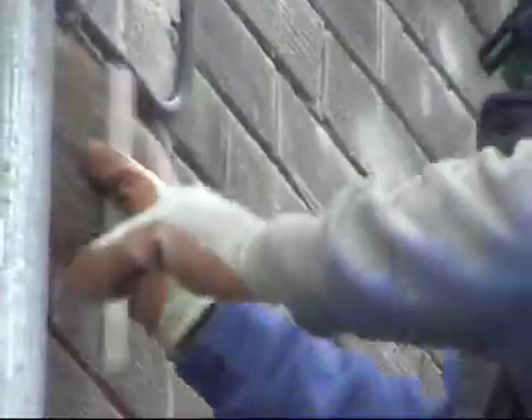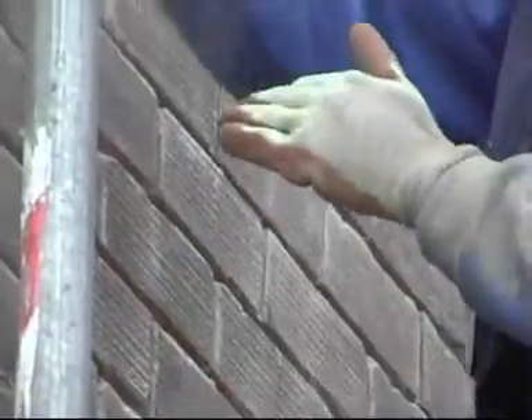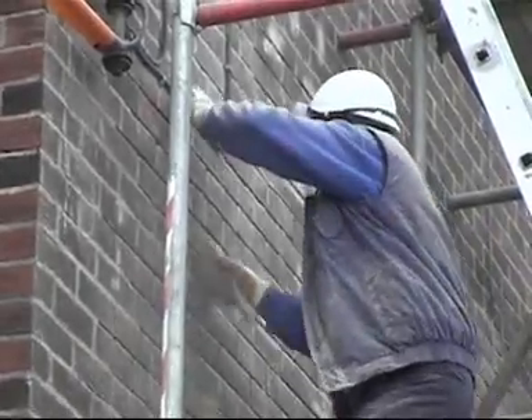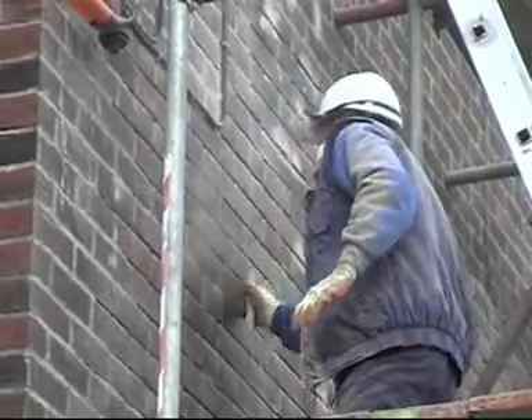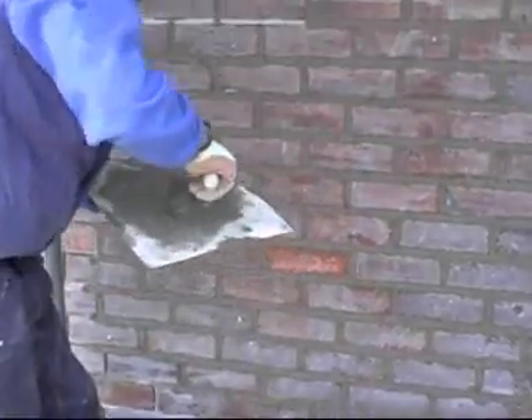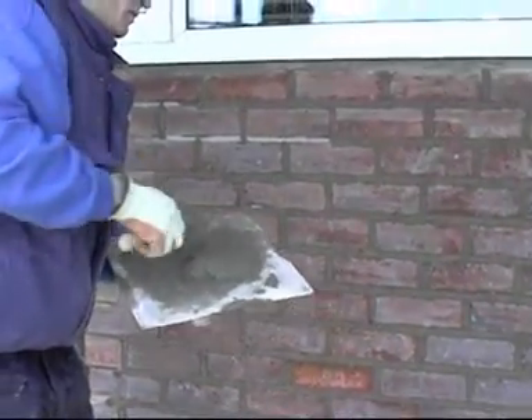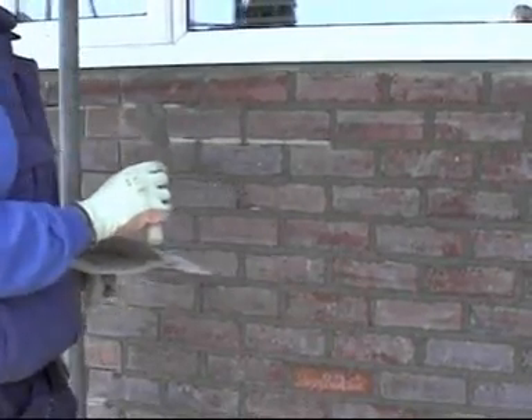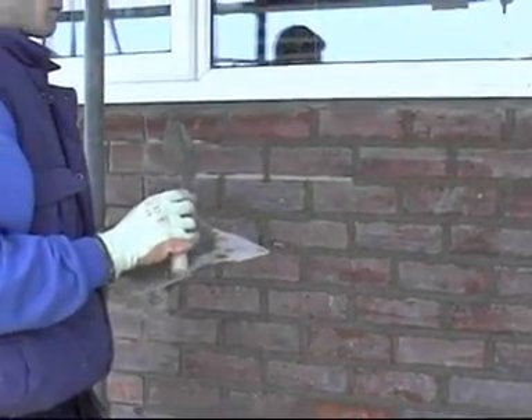Next the wall is brushed down to clean out the dust and debris and then is soaked with water. The secret of repointing is to get the sand and cement mix right. A 2-in-1 mix is used — two parts sand to one part cement.